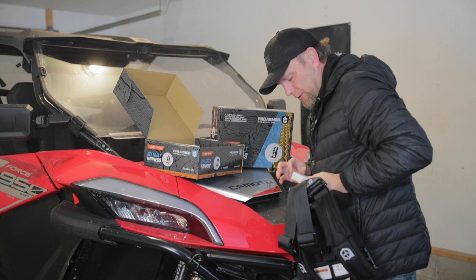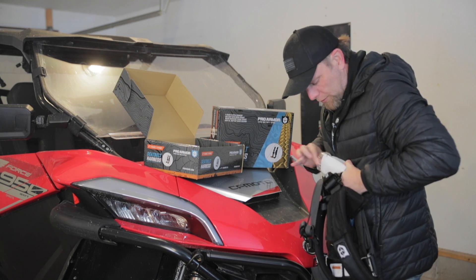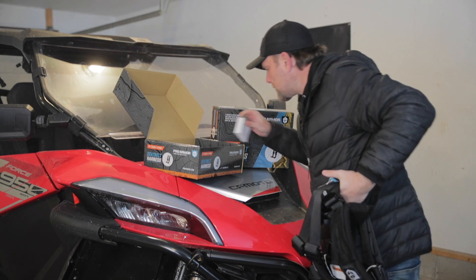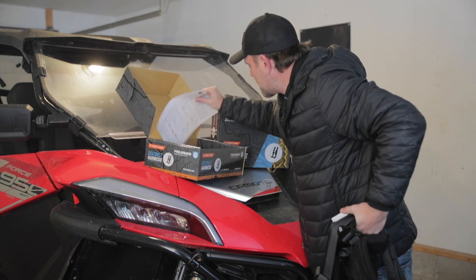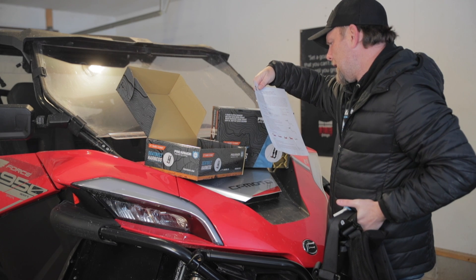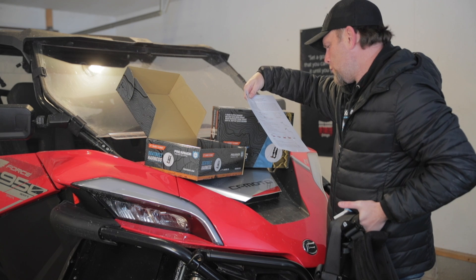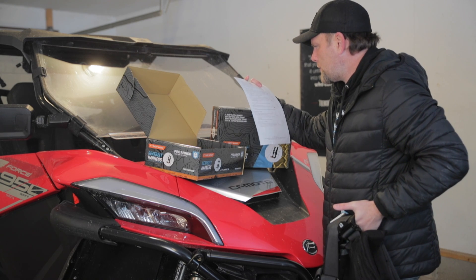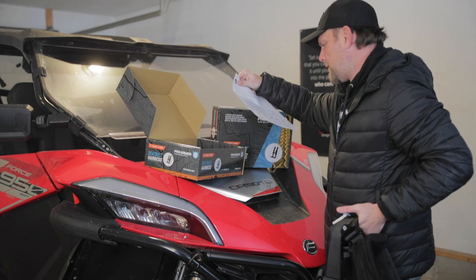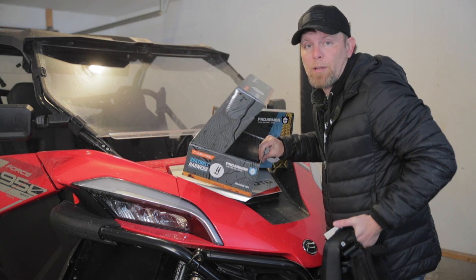This I believe is the emergency light that fits in one of the pockets on the harness. There's a ProArmor sticker, some silica packs, and a seat belt installation guide. It covers shoulder belt angle, double shoulder belt, lap belts, 5-6 point, and 7th point options — probably not going to use those.